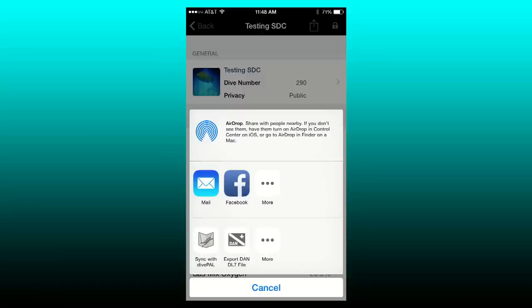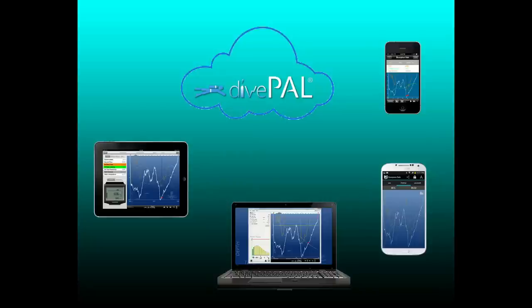If you want to synchronize your dive logs across multiple devices, you can use our Dive Pal cloud.